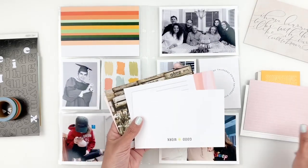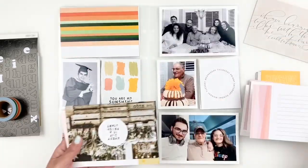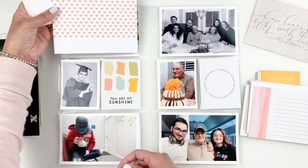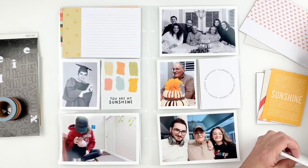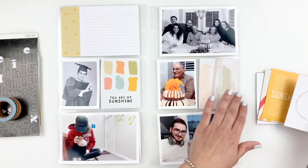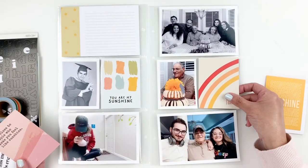You can see me grabbing a bunch of my own 4x6s and going through them. I end up finding a really cute one with a subtle yellow strip on the side — I think it's perfect because I can use it to add my journaling and stamp out my week. And it matches the brush stroke 3x4 card really, really well.